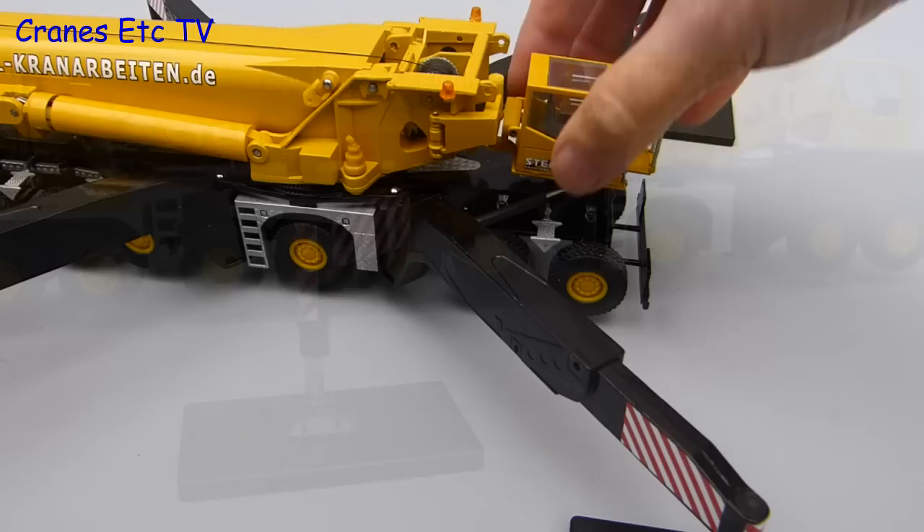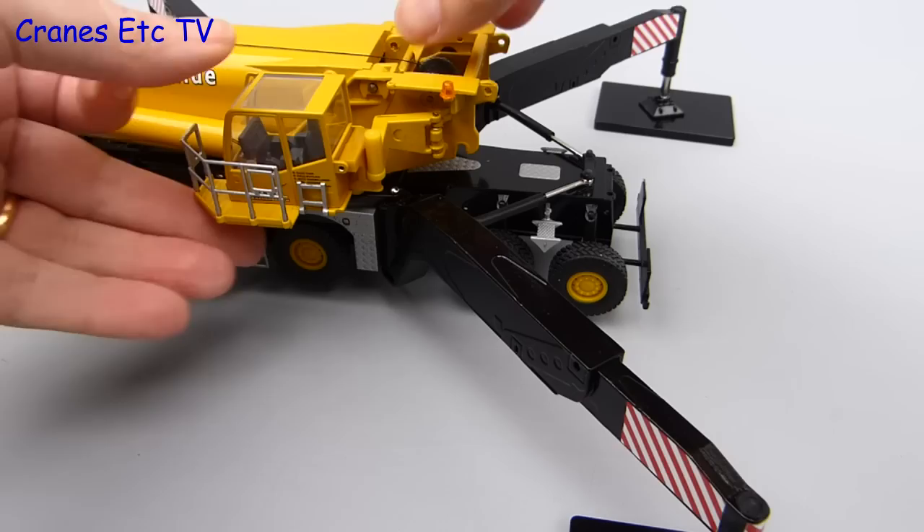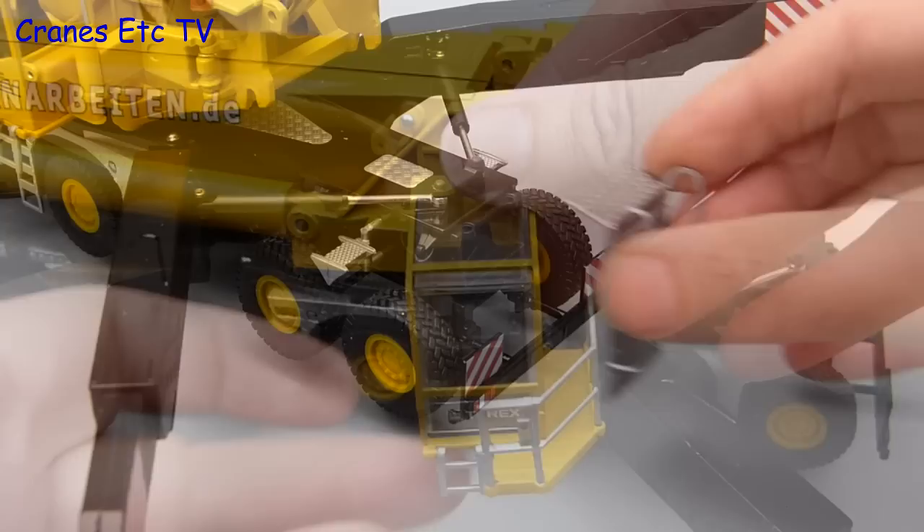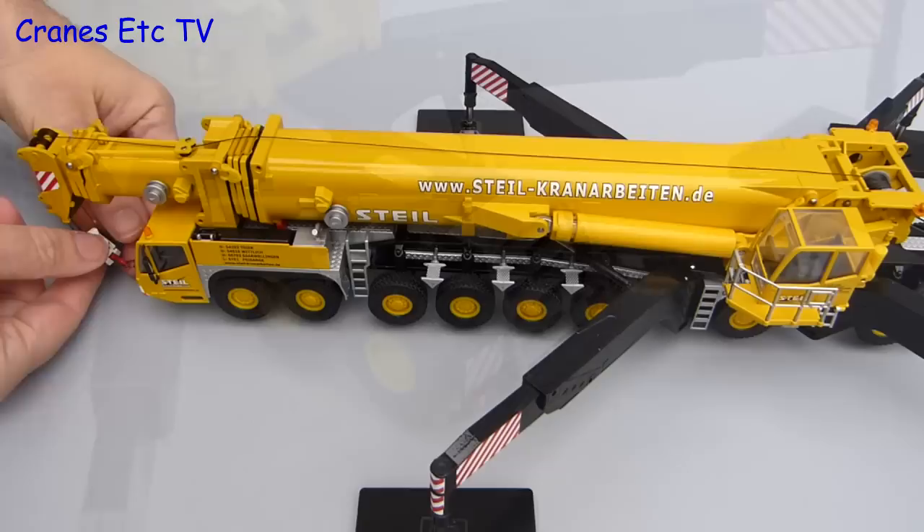We will now move the cab out from the transport position — it just lifts up and turns round. It has other features too because it fully tilts, and there are a couple of little access ladders which can be folded down — nice little details which enhance the model. To improve access onto the carrier deck there is also a metal stair that adds at the end. It is now that exciting time which we all enjoy: elevating your boom.